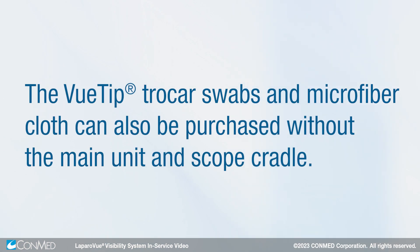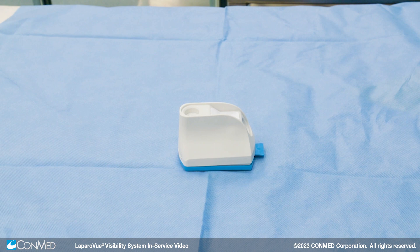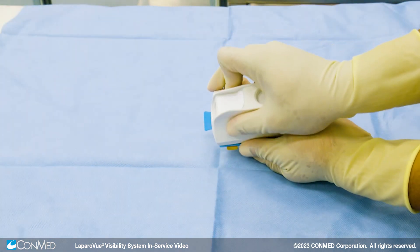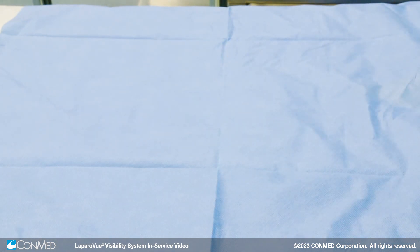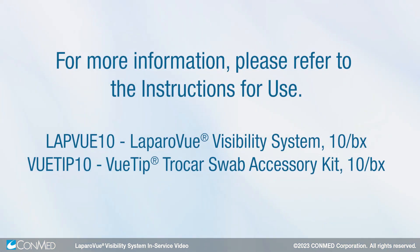The view tip trocar swabs and microfiber cloth can also be purchased without the main unit and scope cradle. After the case, the unit should be disposed. Batteries can easily be separated from the unit by removing the top housing and then the internal plastic housing. For more information, please refer to the instructions for use.